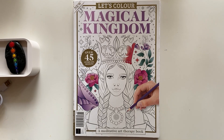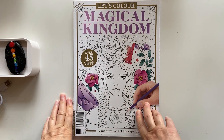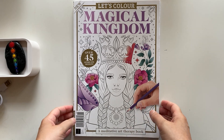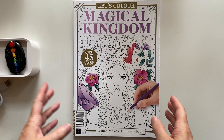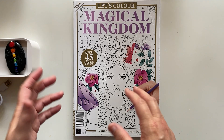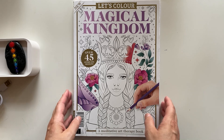Hi, welcome to my channel. My name is Denise and today I'm going to show you a colouring book I found at Walmart and it's called Let's Colour Magical Kingdom. I was flipping through the pages and I knew I just had to have it, so that's why I bought it.